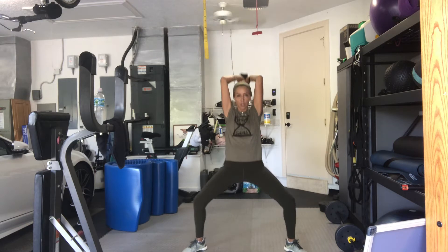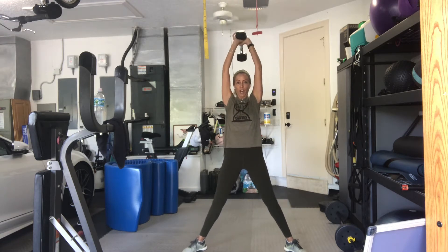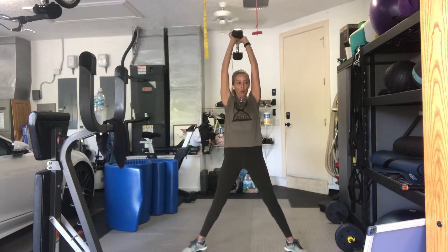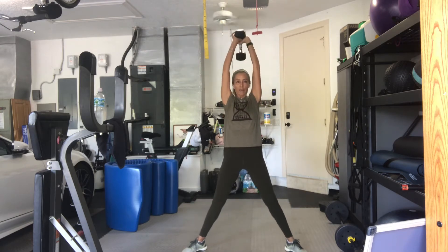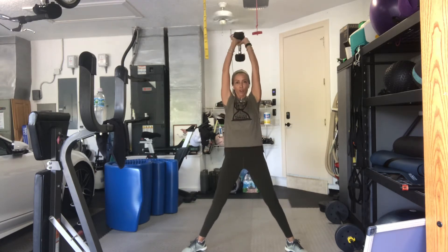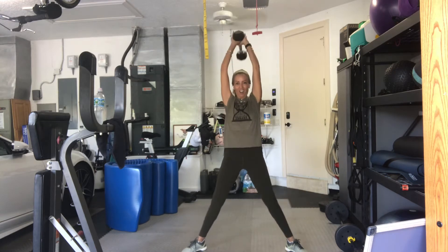Two. Three. Squeeze everything together on your way up. Four. Bring your bottom ribs towards your hips. Five. Six. Seven. Eight more. Eight. Seven. Six. Five. Four. Three. Two more. Last one. And up. Good. Bring it down.